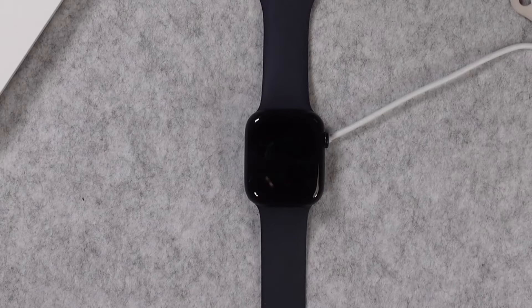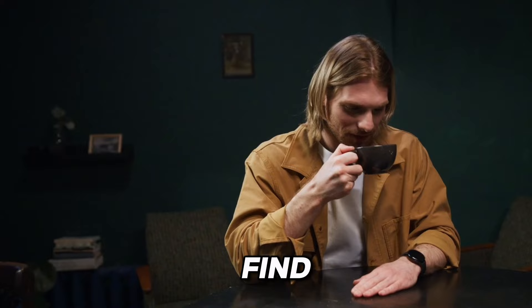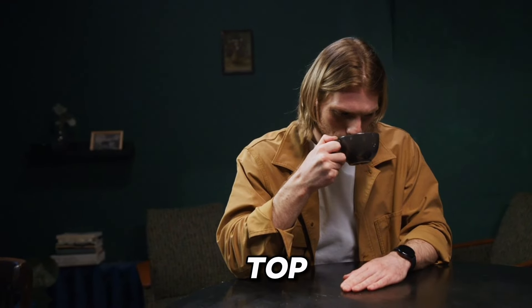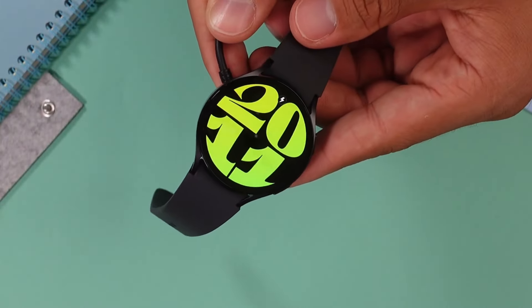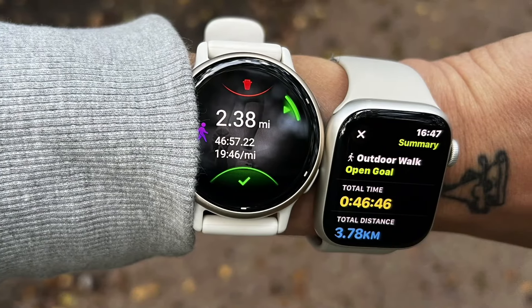From the sleek design to the cutting-edge features, there's a lot to consider. Are you ready to find out which smartwatch comes out on top? Let's embark on this journey together and discover which one steals the spotlight in the battle for wrist supremacy.